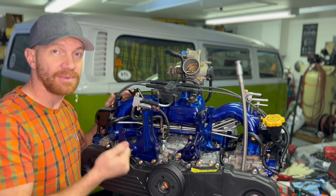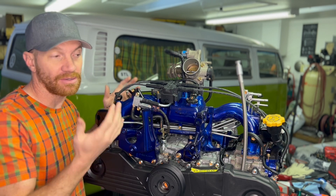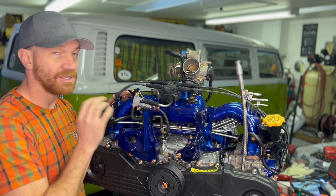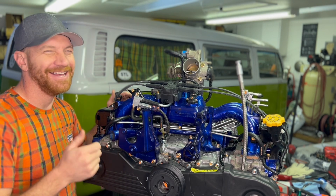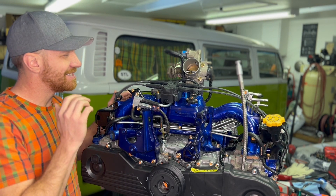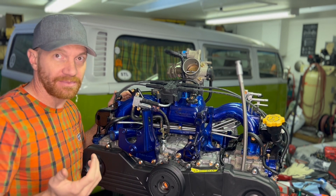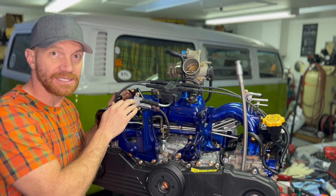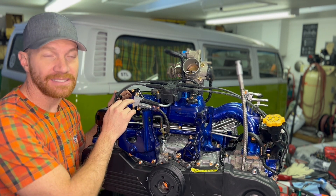That swirl creates a slightly leaner condition, which is actually good because it helps both your fuel economy and your emissions. Especially if you're in California or Colorado, which have stricter emissions, it's a great thing. And if you care about the environment, better emissions are always great. Those are the two main reasons you want the air assist injector.